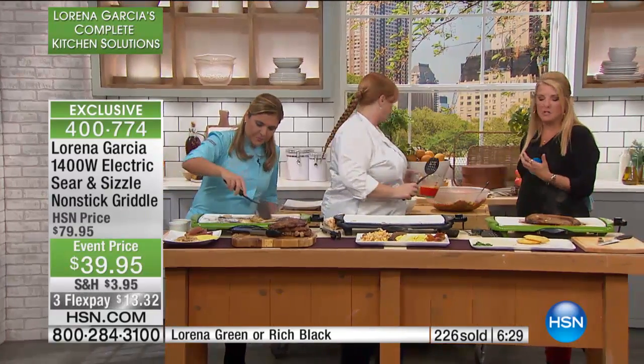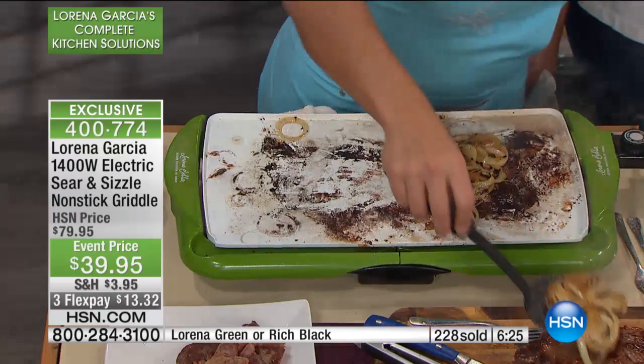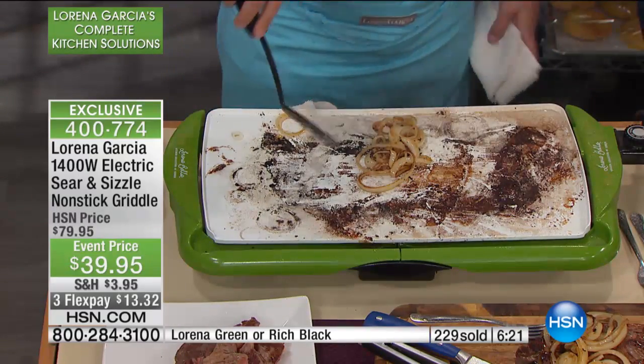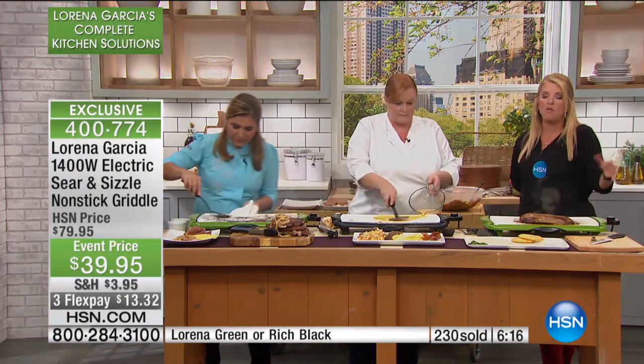And again, just notice the capacity. I like this because you don't have to be cooking for a team, but you can cook for a team. When you need a big space, you got it, but you don't have to use the whole space. This is very much for one or two — or again, it could be 20 if you've got the gang coming over.